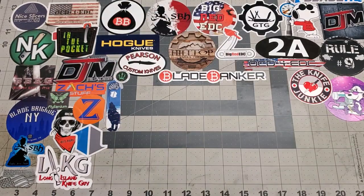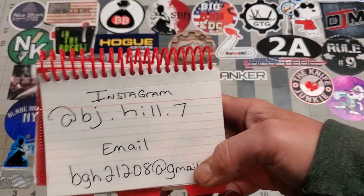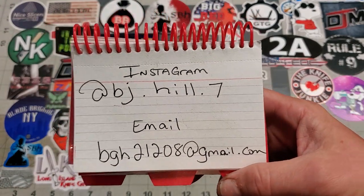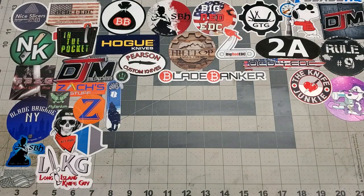What is up YouTube Knife Community? Back again. Today we're going to talk about some mods. If you want to hit me up, Instagram and email are the two easiest ways to contact me.